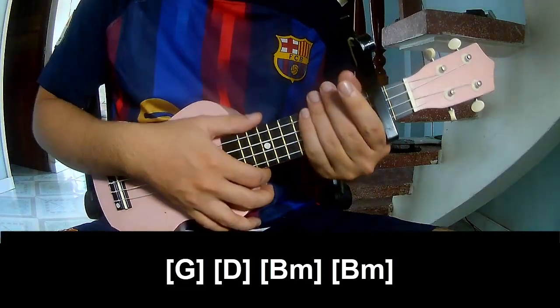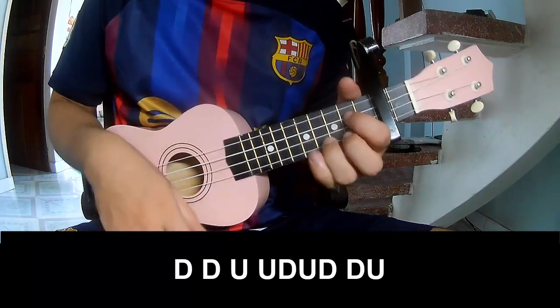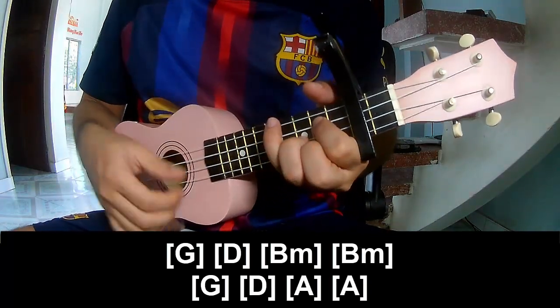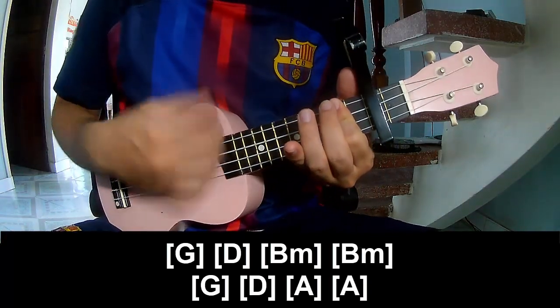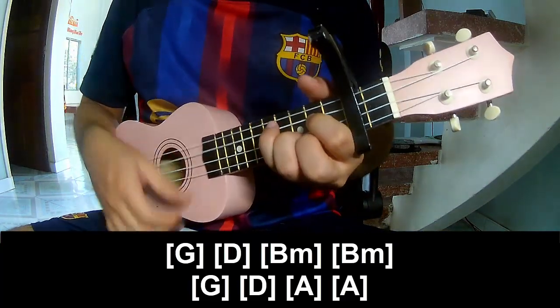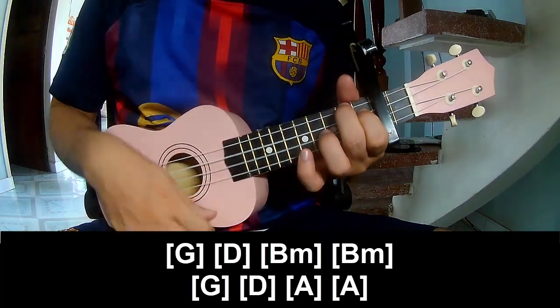And the hit system is the same way for the pre-chorus. Play along: G, D, B, Em, and B, Em. Then G, D, A, A.